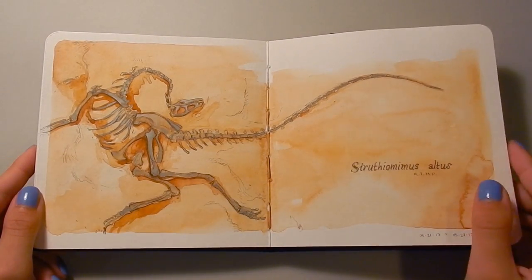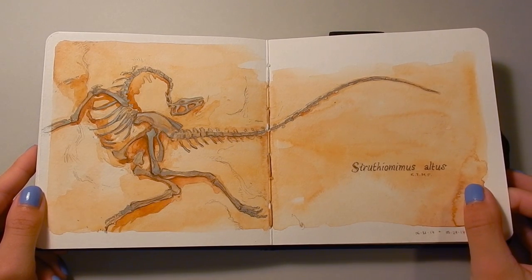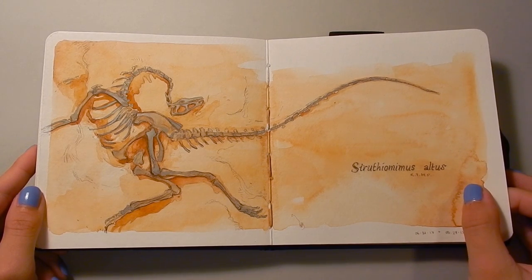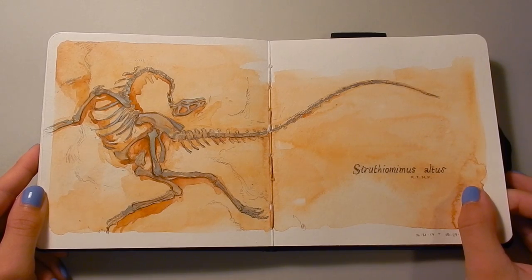This was a sketch of a Struthiomimus altus that I did at the Royal Tyrrell Museum. I sketched it in situ, so at the site, and then I painted it later, which was kind of fun. I didn't feel like I was bogged down by matching colors or anything, so I just basically did what I wanted, which was a lot of burnt sienna.